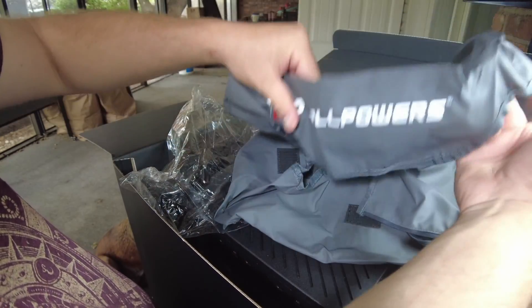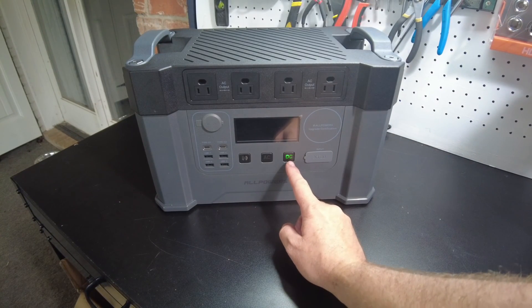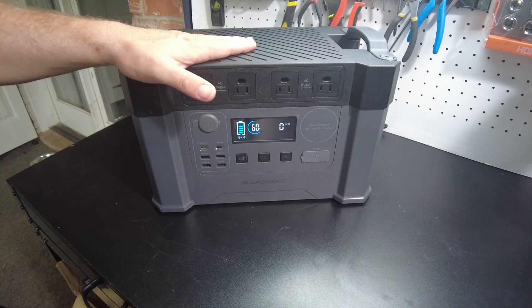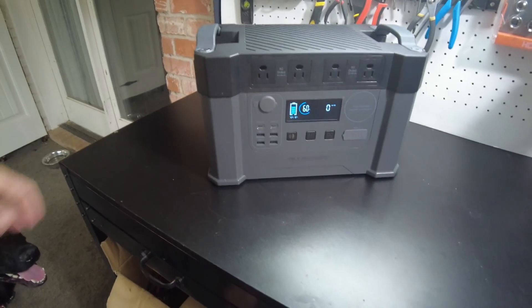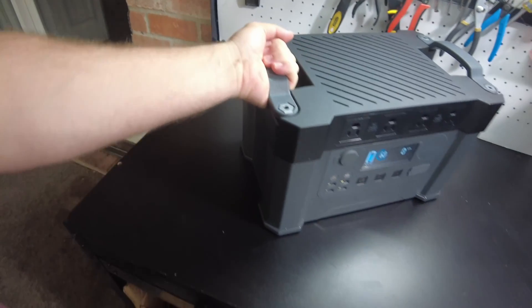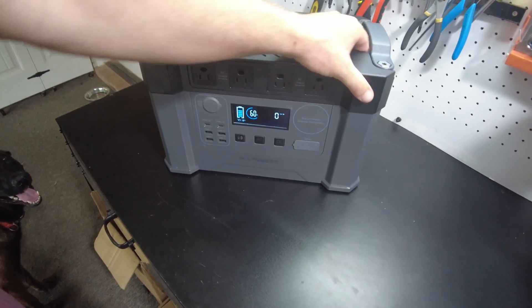There's also a cover for the unit. The unit itself is very attractive and simplistic in design. The handles up here feel really good in the hand — they're a nice size, don't feel like they'll hurt your hand when lugging it around. And the build quality feels really, really high quality. It doesn't feel cheap at all.